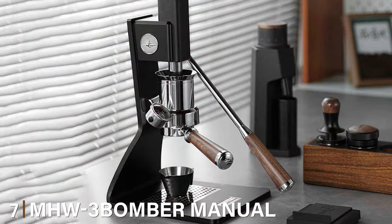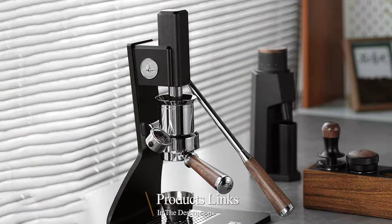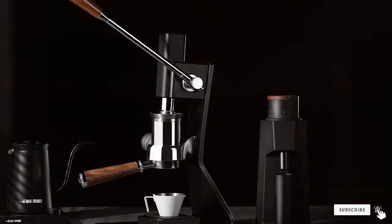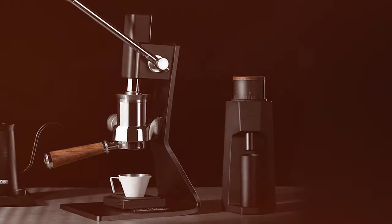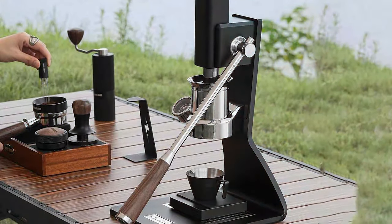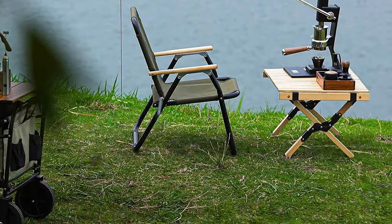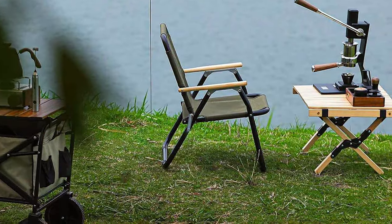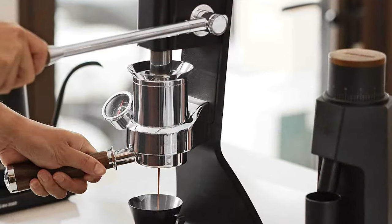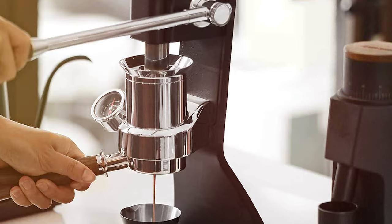Number 7: MH23 Bomber Manual Espresso Maker CM801. The MH23 Bomber CM801 is a standout in the world of manual espresso machines. Its robust design exudes an industrial charm, blending seamlessly into both modern and traditional kitchens. This machine isn't just about aesthetics — its build quality is top-notch, ensuring it can handle the rigors of everyday use. The CM801 offers a hands-on brewing experience that is both engaging and rewarding. The process of making espresso with this machine is almost meditative, allowing you to connect with every aspect of the brewing process — the result is not just a cup of coffee, but a creation that reflects your personal touch.